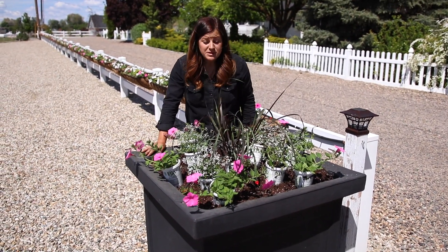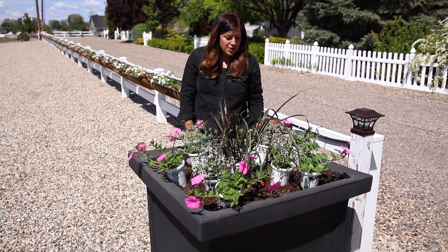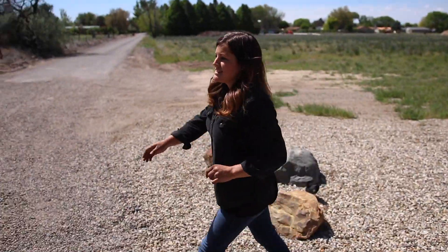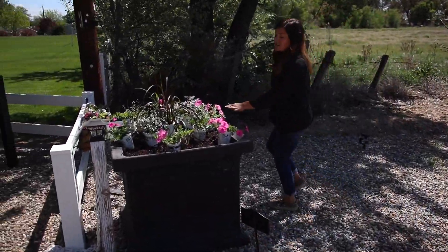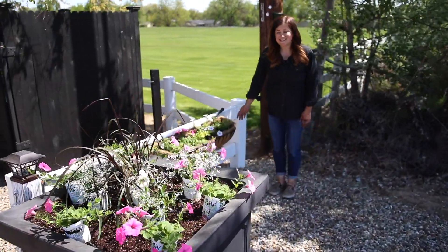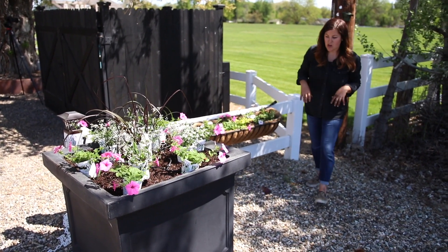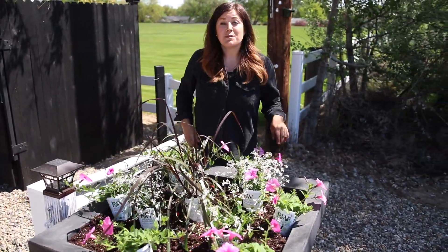We've already filled these up with soil and added the slow release fertilizer, so I'm ready just to pop these all in and then we can get an overall look. We haven't shown yet that there is a repeat on the other side — we have the same container on this side of the opening, and then we had room for one hay rack on this side. I thought it was important, even though it's a little short section of fence, to mirror what we had going on so it looked like a cohesive idea.